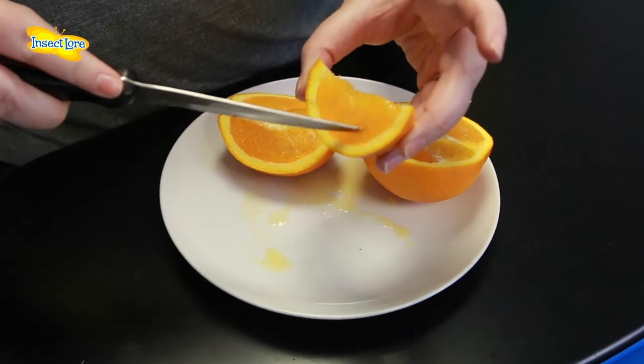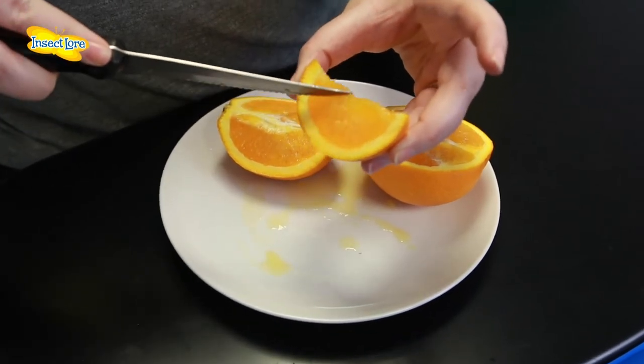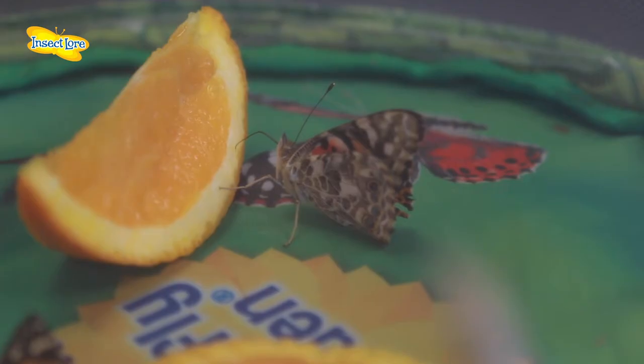Once your butterflies emerge you'll need to start feeding them. To do this you can either cut up some fruit and score it to release the sugar rich juices. You can use either oranges, strawberries or any other juicy fruit that you have to hand.